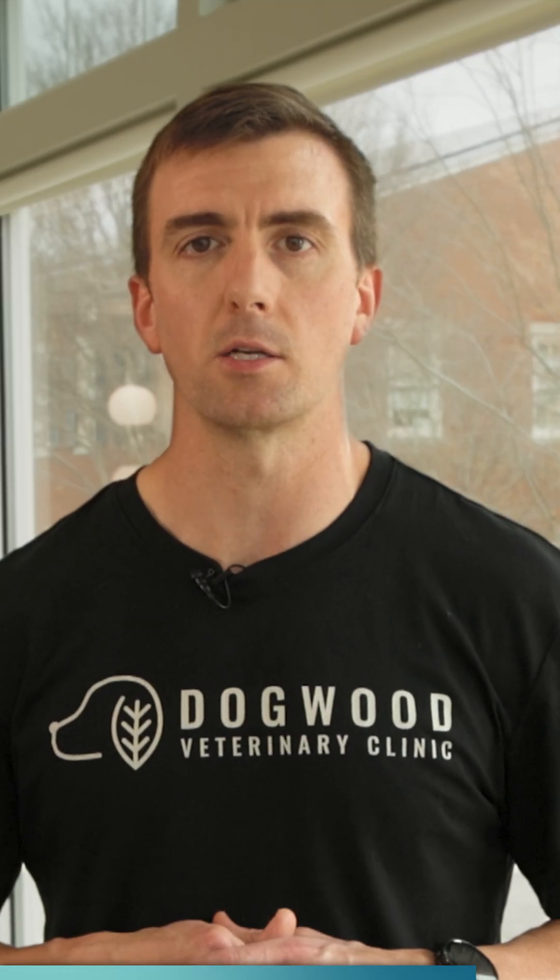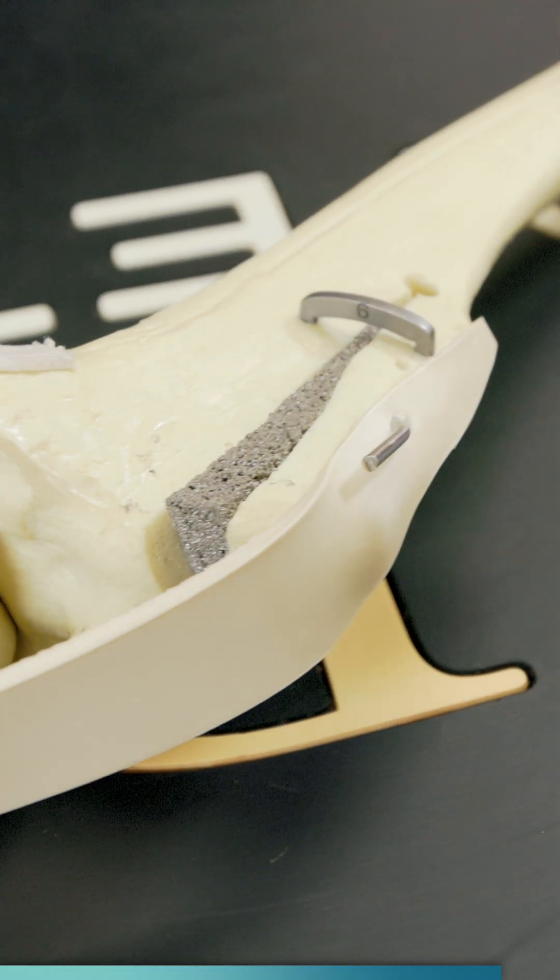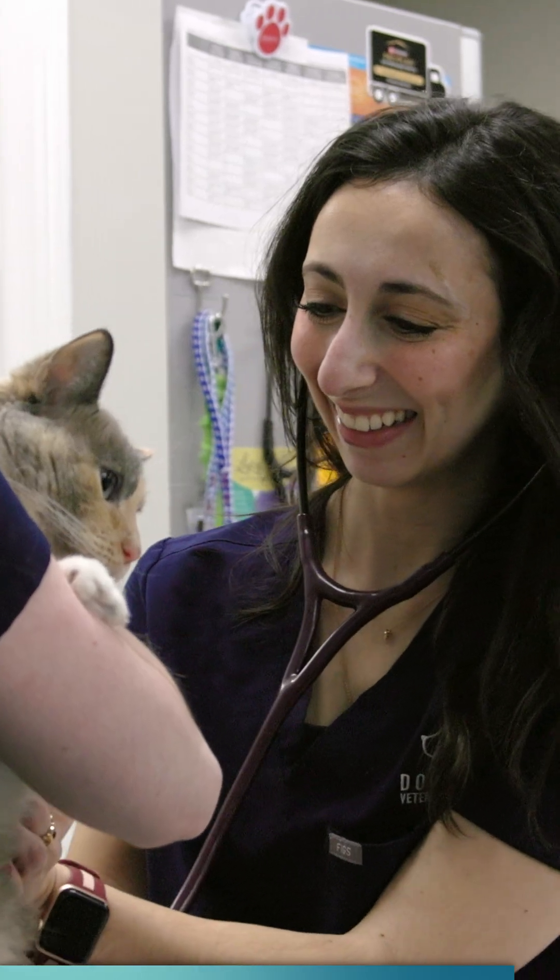If you suspect your dog has a torn CCL, contact us at Dogwood Veterinary Clinic. We can help walk you through surgical and medical treatment options and get your pet the care they need.